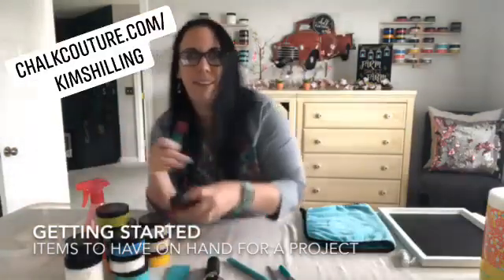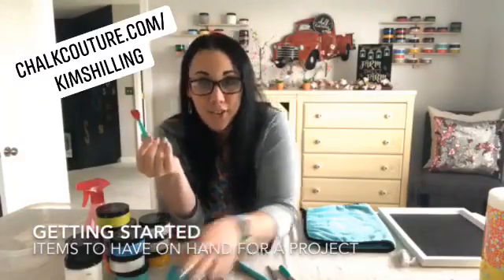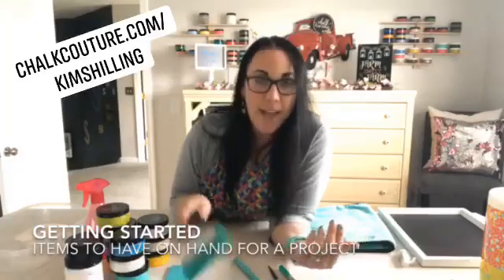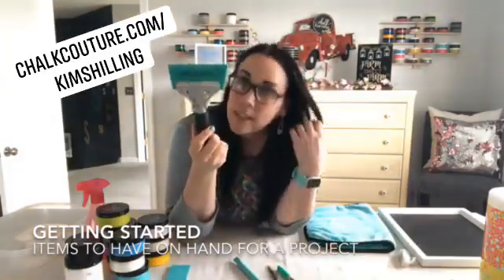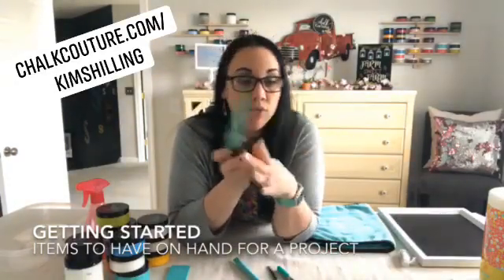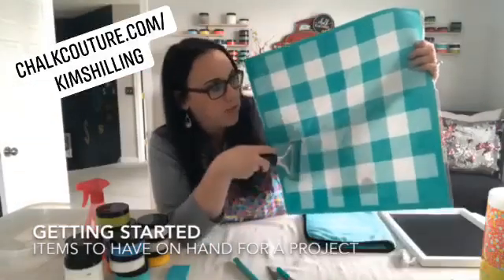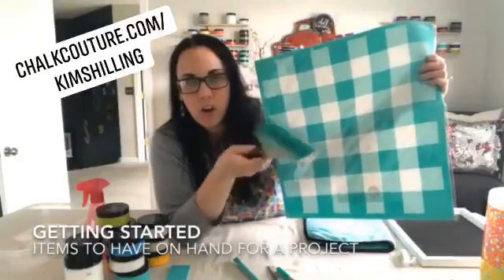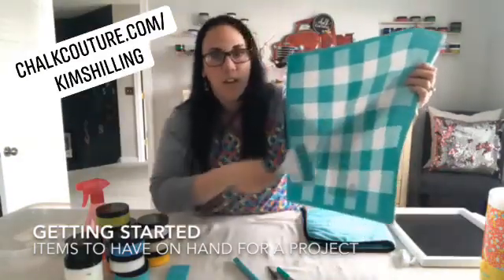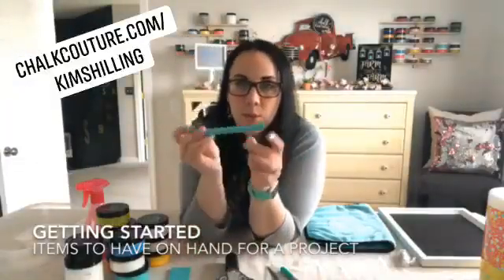To put your paste on the transfer and spread it around, you'll need squeegees. The largest is the 4-inch handled squeegee — great for big transfers like the buffalo plaid or large designs. You put the paste on and spread it around much faster than with a little squeegee.